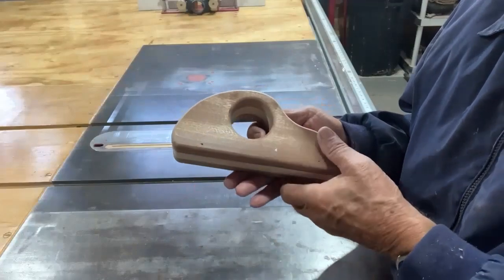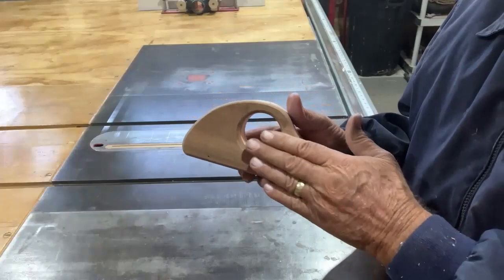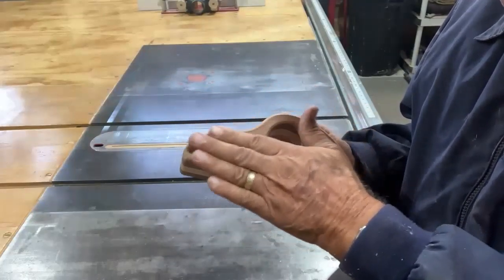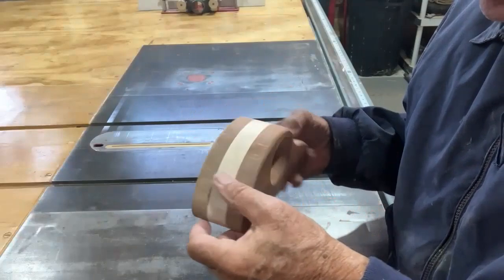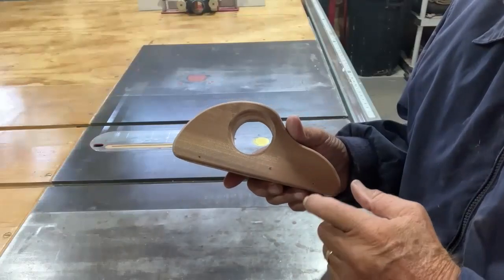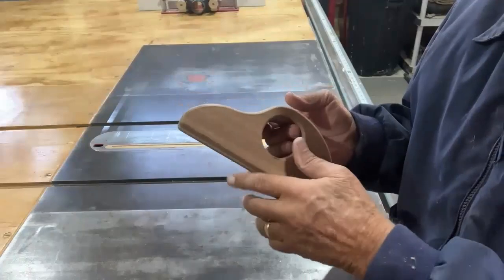The next step is to sand all this down and finish it. I'm going to finish mine with polyurethane. The club likes to do a lot of these at one time and will set up a spray booth and spray with lacquer, but I'm going to do polyurethane on mine. I know you're thinking we haven't drilled out for the wheels yet — we're going to do that after the body is finished, because we have to decide what size wheels we want, and that will determine what size holes we drill. So let's sand it all down, put a nice finish on it, then come back and do the wheels.